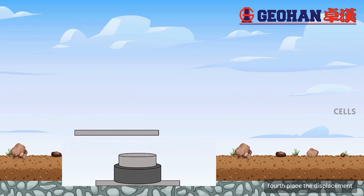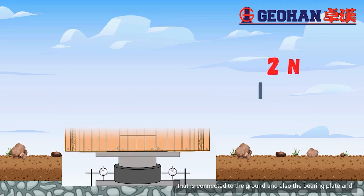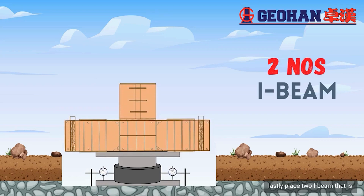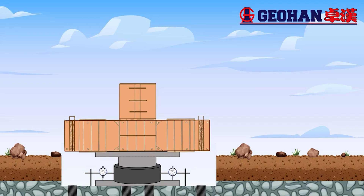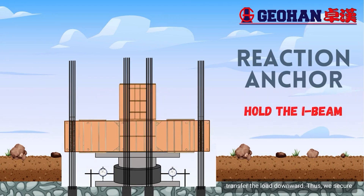Fourth, place two displacement gauges that are connected to both the ground and the bearing plate. And lastly, place two I-beams that are stacked together. In this plate bearing test, a reaction anchor is used to ensure stability of the I-beam and to hold it in order to transfer the load downward.